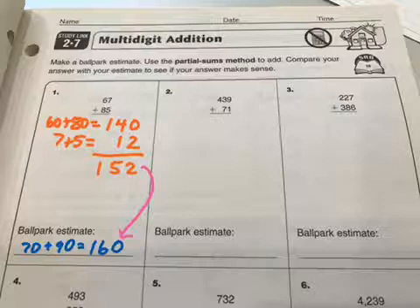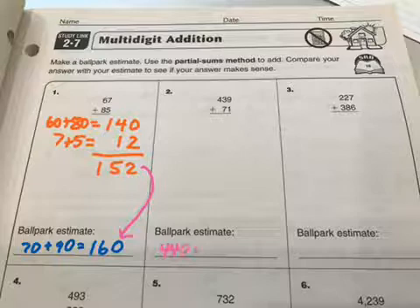I'm going to keep estimating by tens. So 439, I'll call that 440, and 71, I will round to 70. My answer should be somewhere near 510.